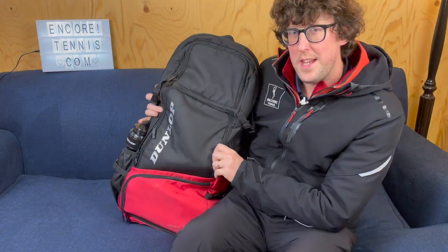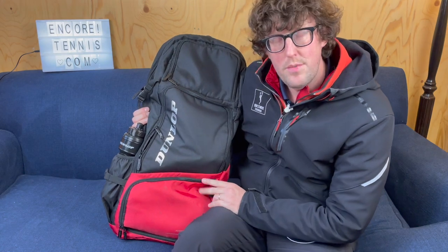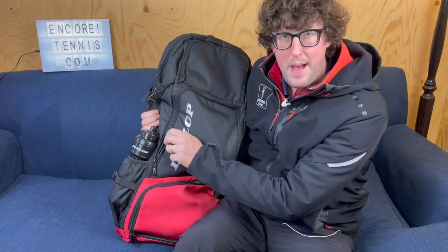Hi everyone, Jimmy at Encore Tennis here. Thanks for tuning in. In this video, I'm going to do a review of the Dunlop CX Performance Tennis bag. Let's get into it.